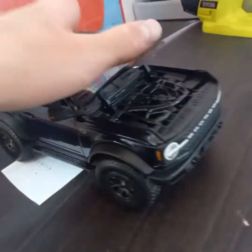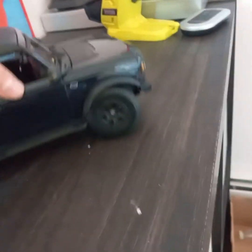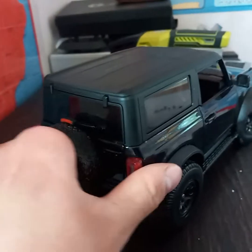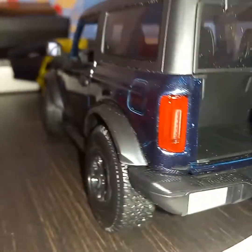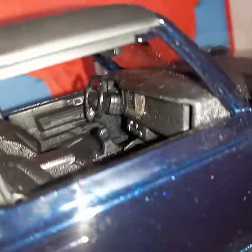The back opens as well. That's what the back looks like. And that's what the inside looks like.